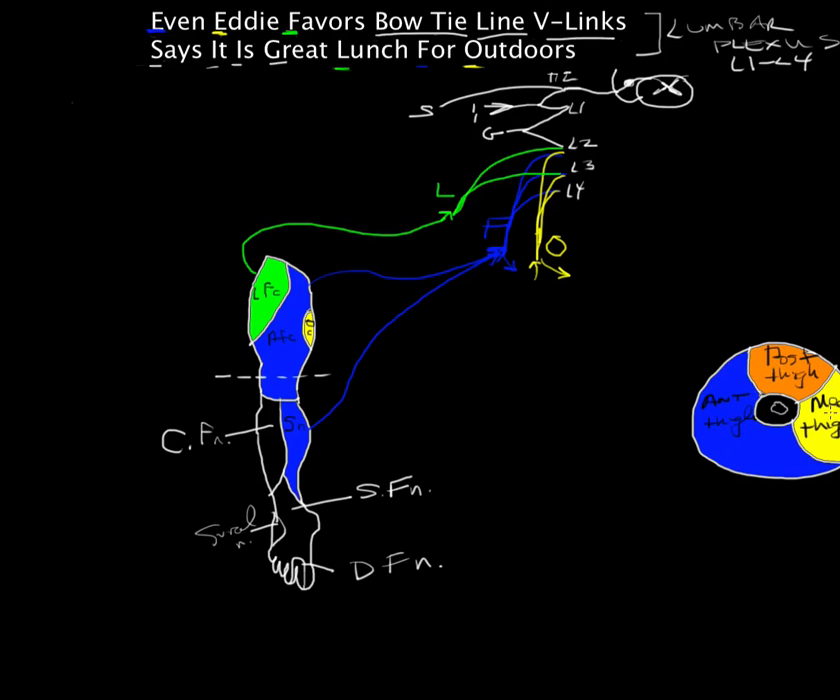The anterior compartment is your quadriceps, innervated by the femoral nerve — we can color that in. The primary muscle group is the quadriceps femoris, and their primary action is knee extension. That's their prime action.